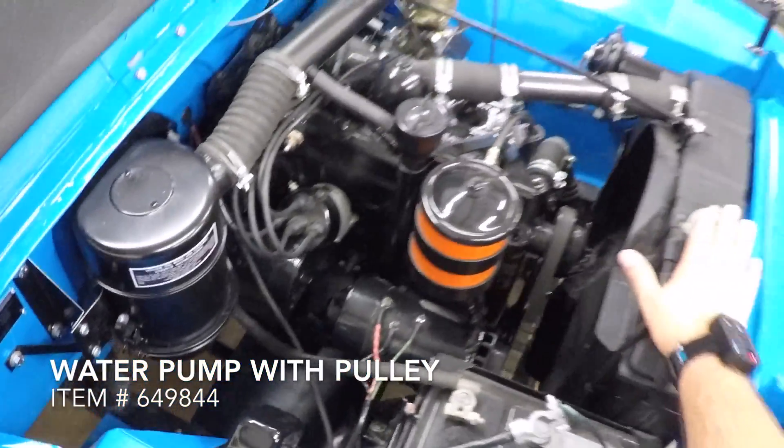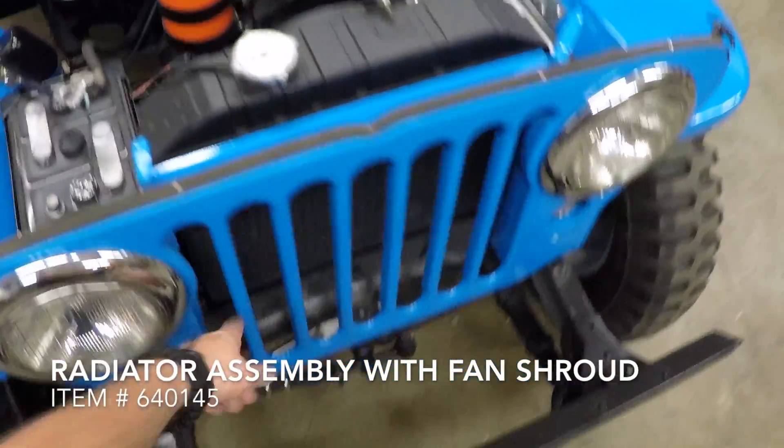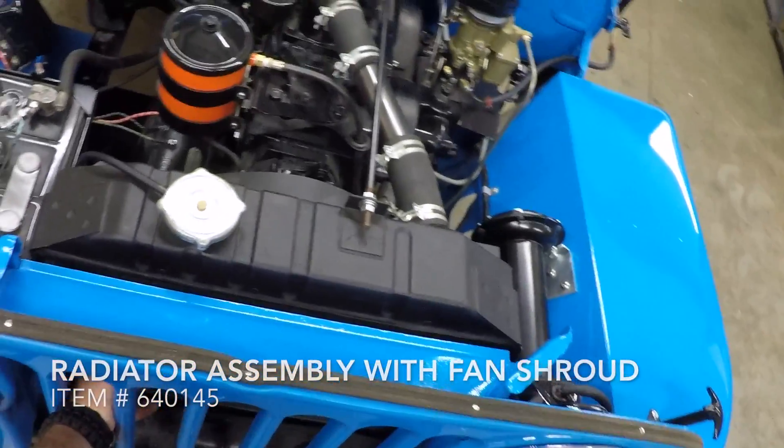Lastly, the L-head cooling system holds 11 or 12 quarts, depending on whether you have a heater. You'll want to check this twice a year to make sure you're not leaking any antifreeze.